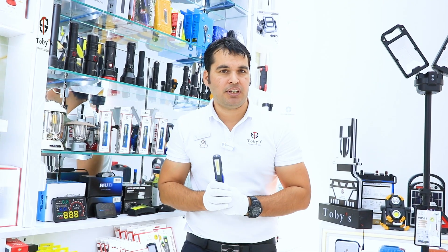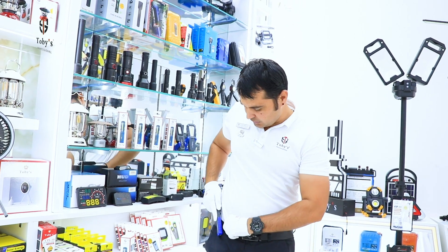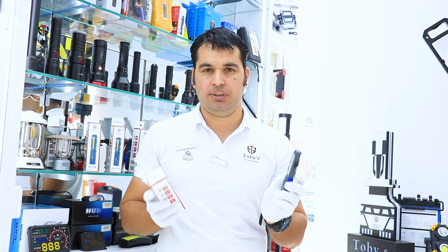More importantly, if you're working in a workshop, you can easily use this light during your working hours. The CPL T18 has IP65 waterproofing. You can use it continuously for six to eight hours, and it charges in only two hours via USB Type-C.